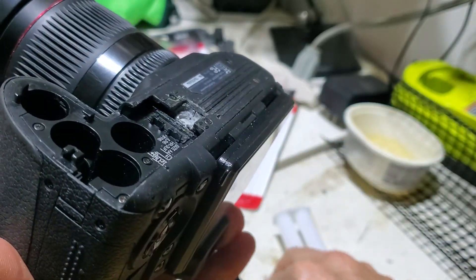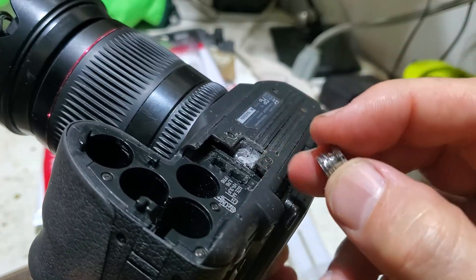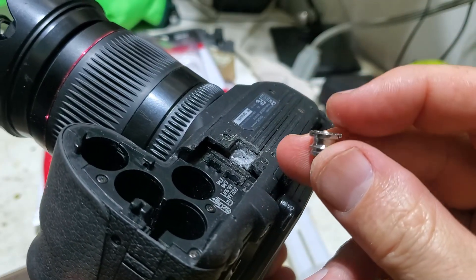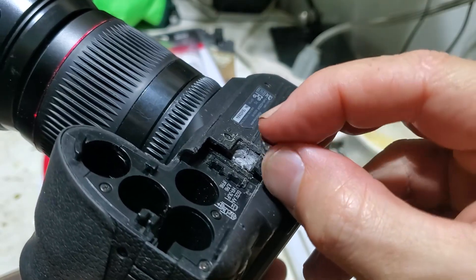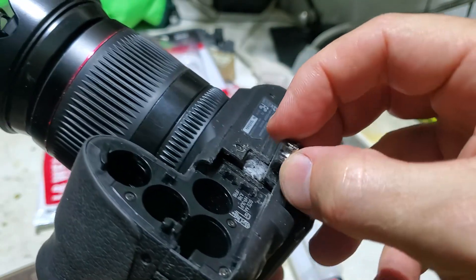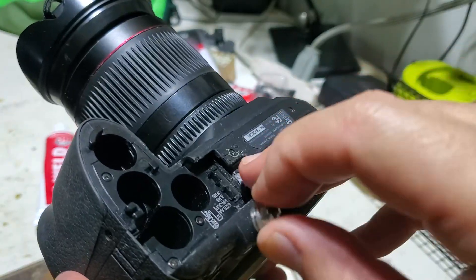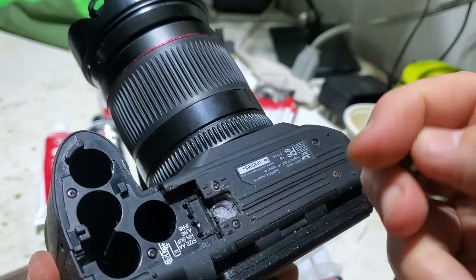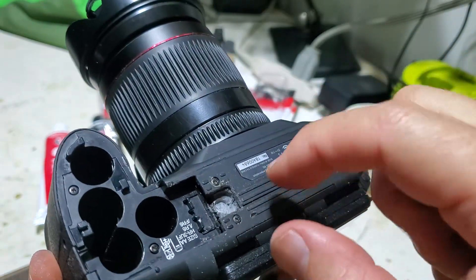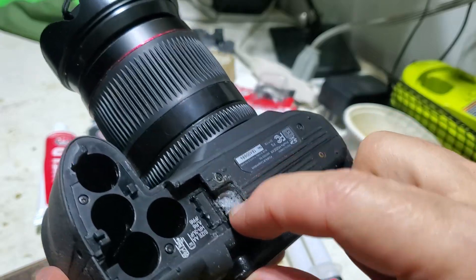I had to use my Dremel to take this part away, as you can see right here, in order to hopefully permanently fix this. I have a small metal insert that is going to fit my tripod connector and I'm just gonna insert it here. Before, when I was trying to screw this in, it was creating so much pressure that it was basically splitting this whole part.